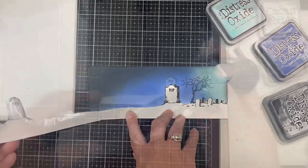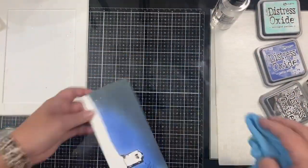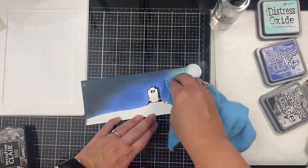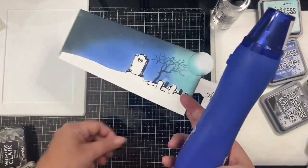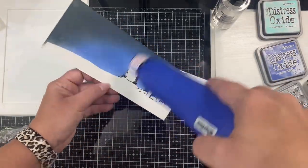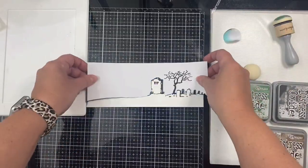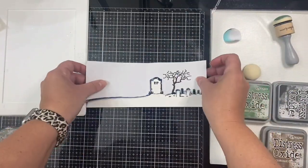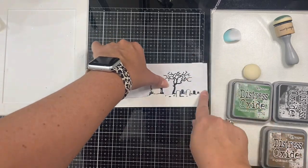Now I'm carefully removing the bottom mask. I've taken my distress sprayer and lightly misted some water on top, then dabbed it off with my microfiber towel — this gives it a little more interest and makes it look like stars. Now I'm taking my heat tool to dry it. I removed the moon mask and applied the other mask on the top part of my panel so I could ink blend the ground.